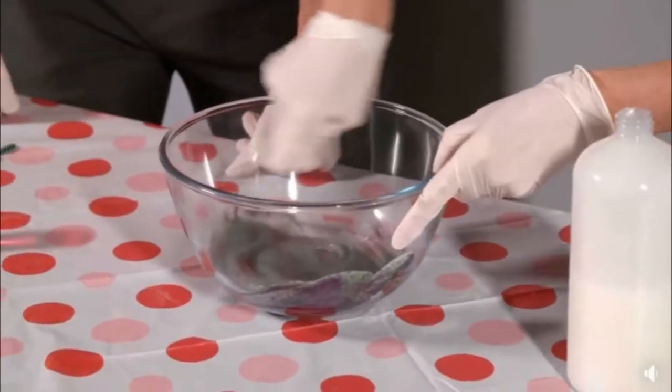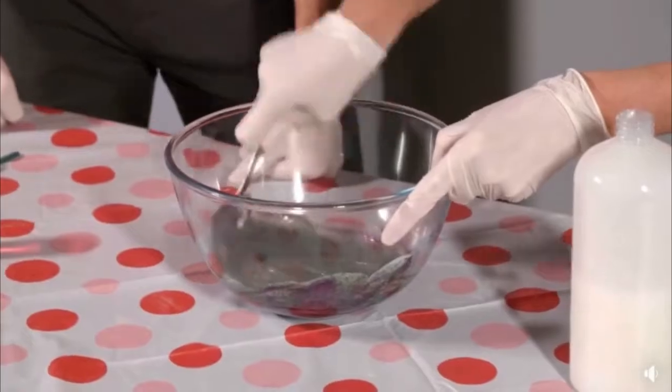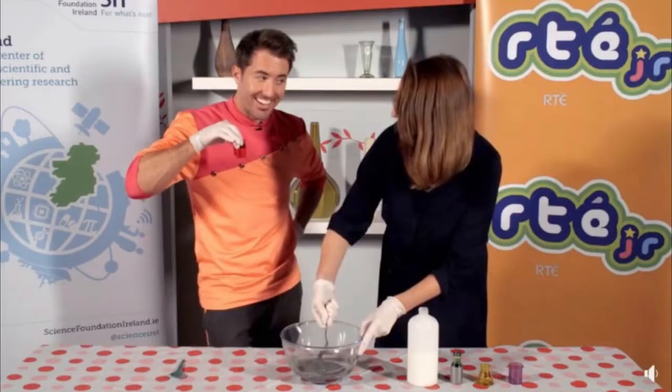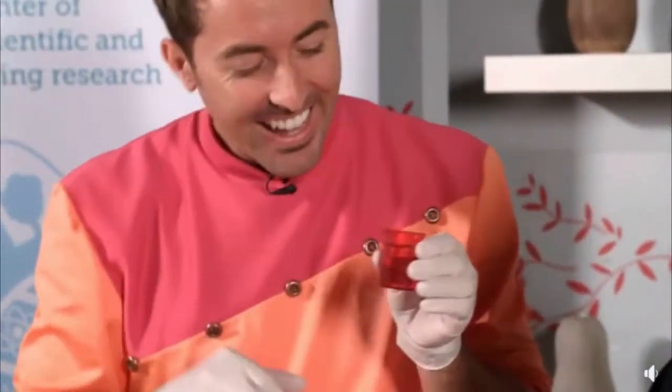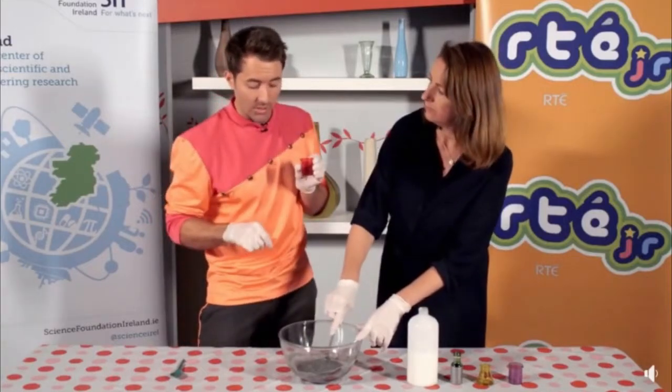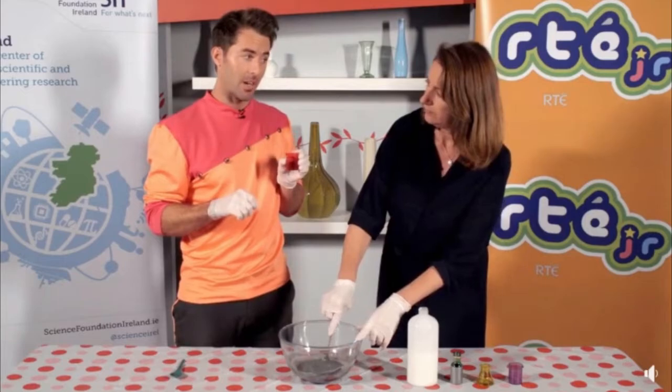That doesn't look very slimy, does it Katie? No, it just looks like glue. I have a solution — a contact lens solution. See what I did there? It contains boric acid, and that's going to react with the bread soda and help it bind to the glue to make slime.